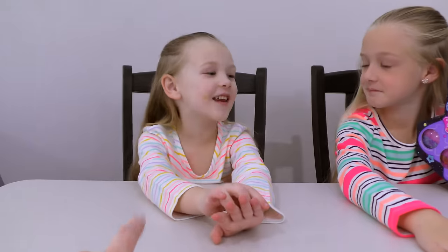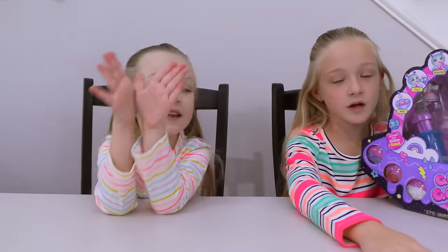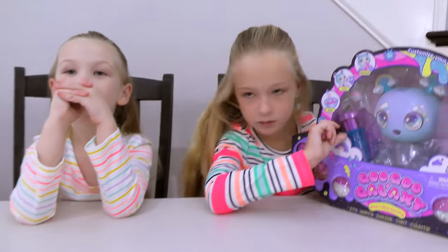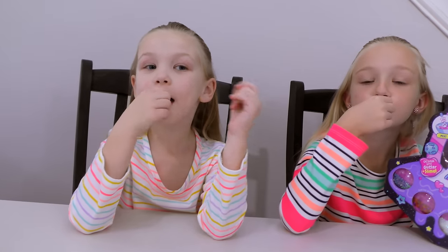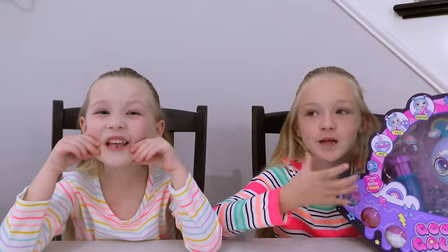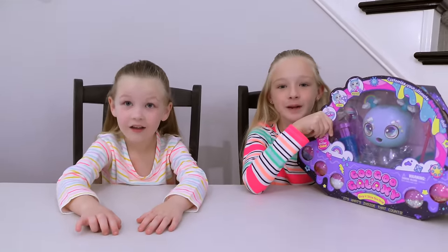I'm gonna tell you guys what she does. Is it a slime kit? Yeah, basically. There's like this little bottle and you squeeze goo into her mouth. You put a binky in, you take it out, and then you have it in your mouth. You shake it around and then you take it out and it squeezes goo out of its mouth. Squeeze it out of its mouth! So let's get opening.